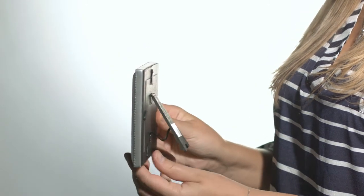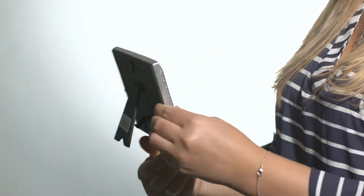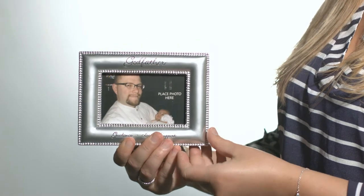The photo opening fits a 3x5 picture frame and comes with an easel backer. Thanks for stopping by the Catholic Company, and God bless.